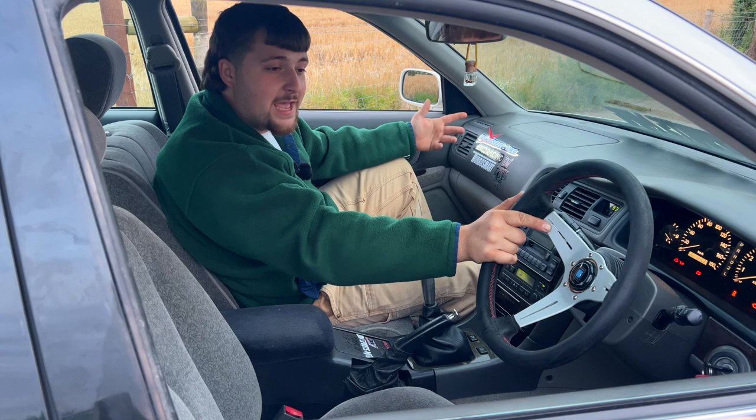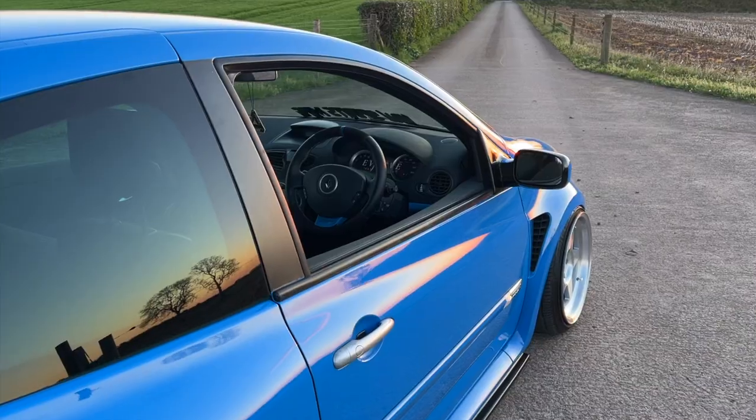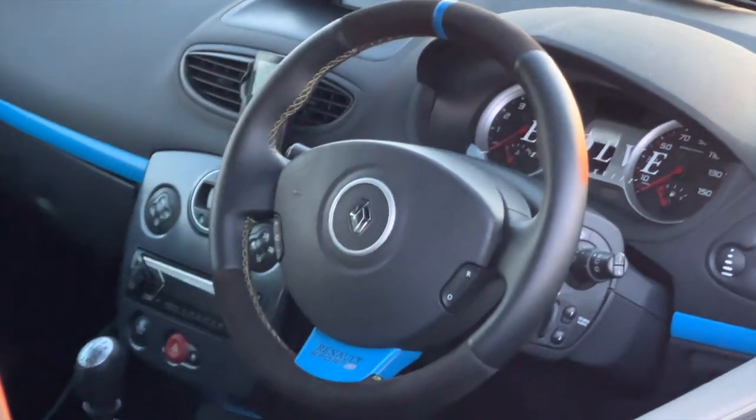What colour do you think I should go for? Stay black or go for white leather? Let me know in the comments.